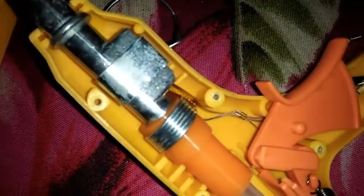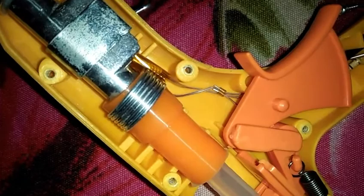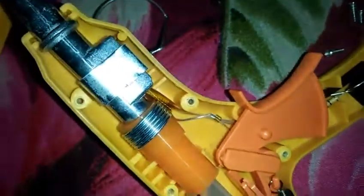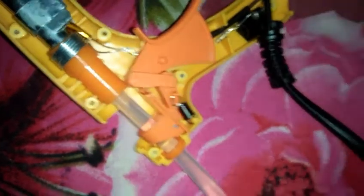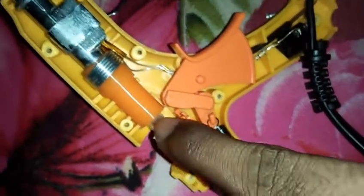Now we have a back version of the spring. It is a trigger on the spring. It is a glow stick and the heating portion.